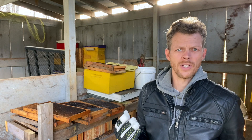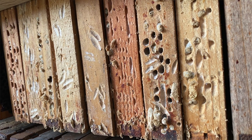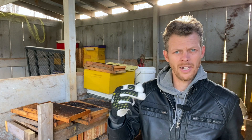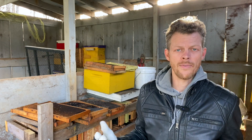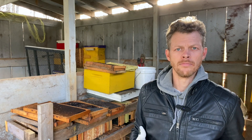The most damage a wax moth does is through their cocoons. They burrow into the wood of our boxes and frames, and their cocoons create little indentations. It actually looks kind of cool, but over time it weakens the structure of our wooden frames and boxes.